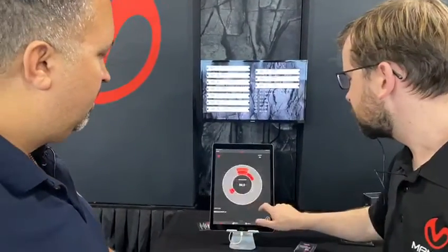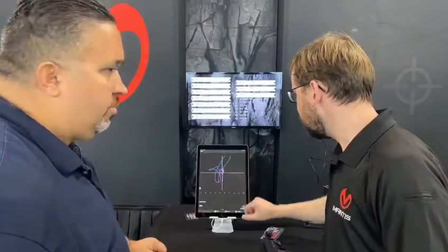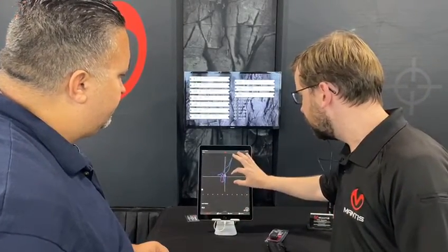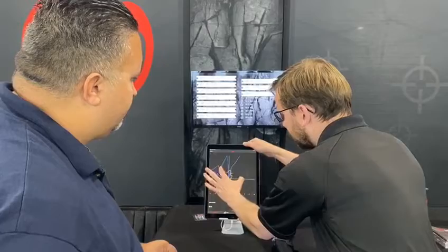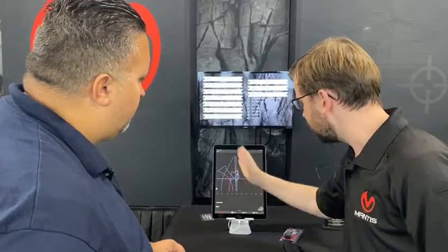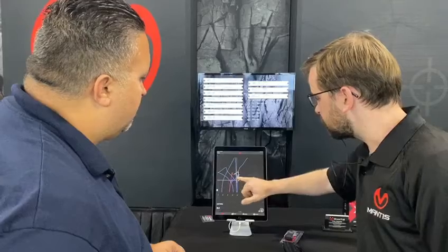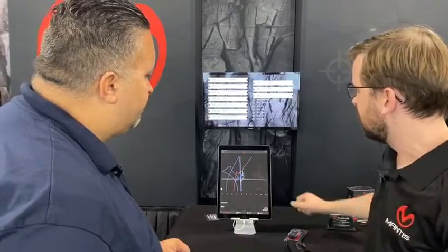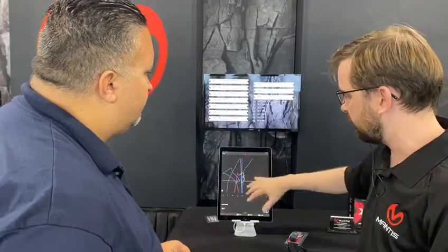So there are several screens that will relay the data to you. This is a view of the tenth shot that you fired, and it shows you the muzzle movement for that shot. When you zoom in, you can see the white X is the shot breaking, and the crosshairs are where we detected that you were aiming. The difference between those two is the movement created as you were firing the shot — both before, during, and after. The blue leads up to the yellow, which is the pre-shot movement, and then the red is the post-shot movement.